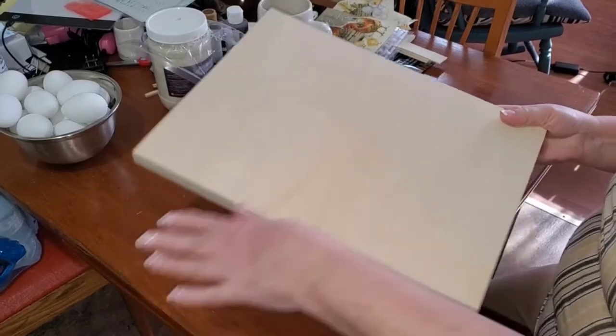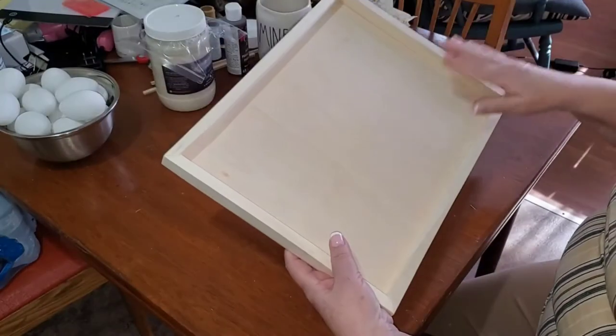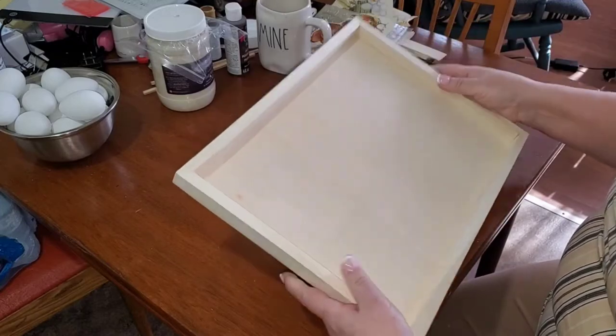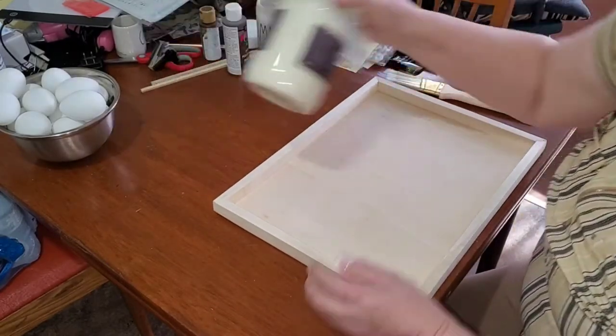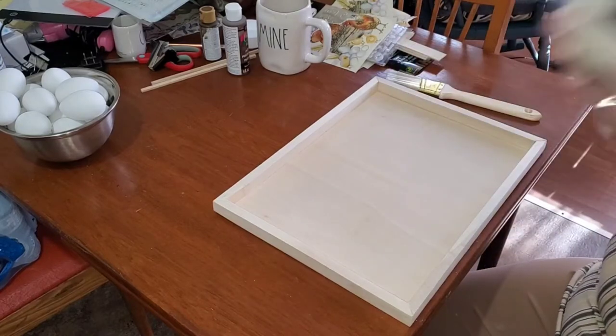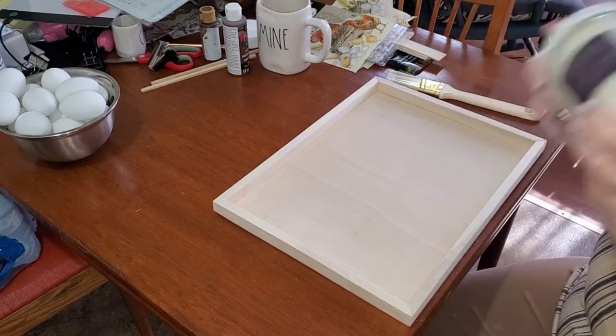Hi everyone, thanks for joining me today. For my first project, I am going to take this wooden canvas that I picked up at Dollar Tree and I am going to give it a complete cover of this chalk paint.